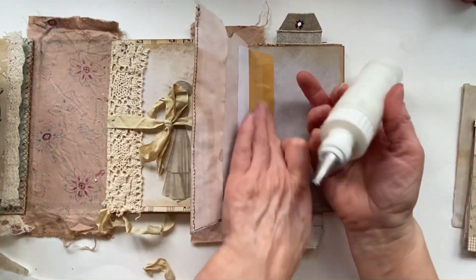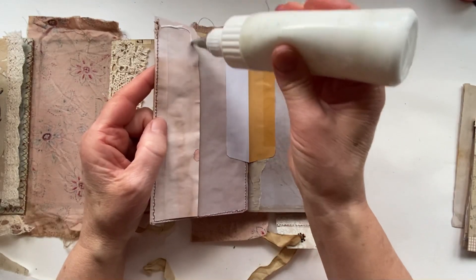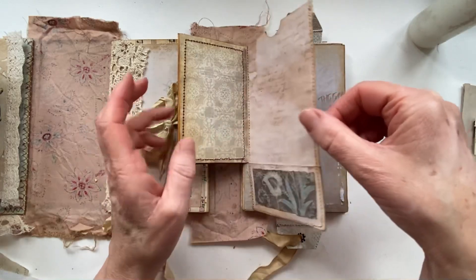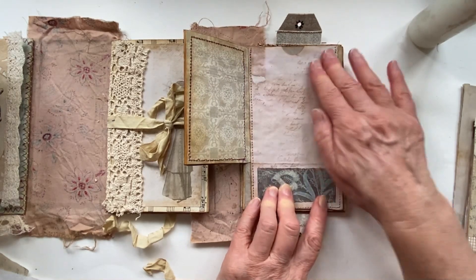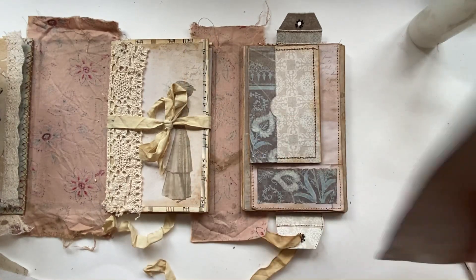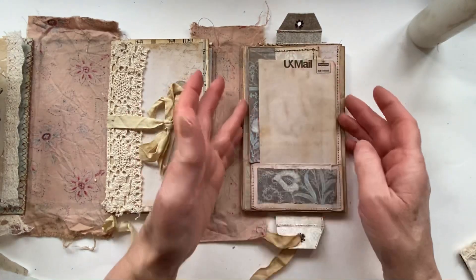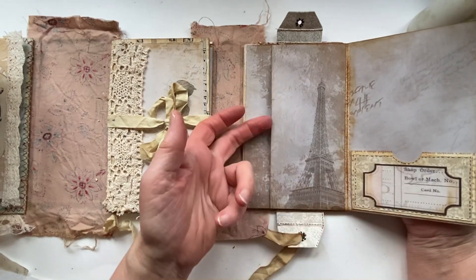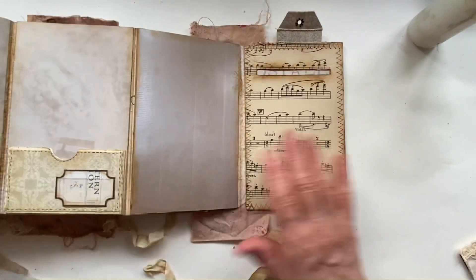Once that is down I will glue the rest of it down. I think that's it - I think we are done! I'm going to be putting a tag in that pocket which will hold that booklet. That little flap is stuck down, I've put on my pockets, got a tuck spot there, and I've got something to put on there and on here.